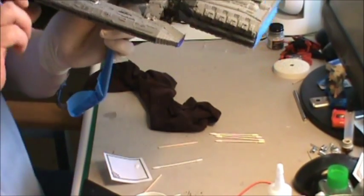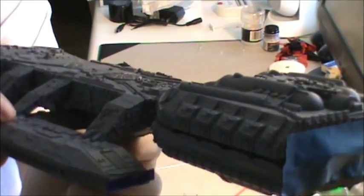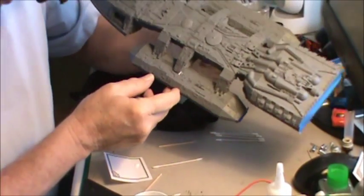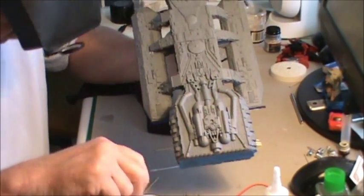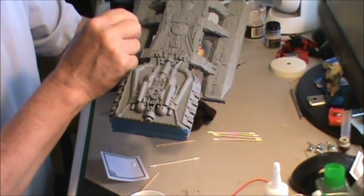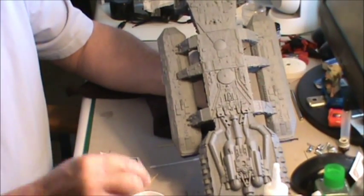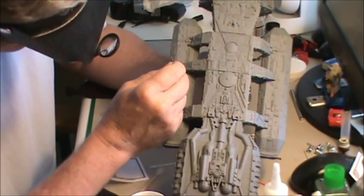There it is — nasty looking, but then kind of cleaned up. The guy I learned this from basically uses it for his windows, but I also saw him run it along his model and fill in any little tiny spots, which is what I'm trying to do here.